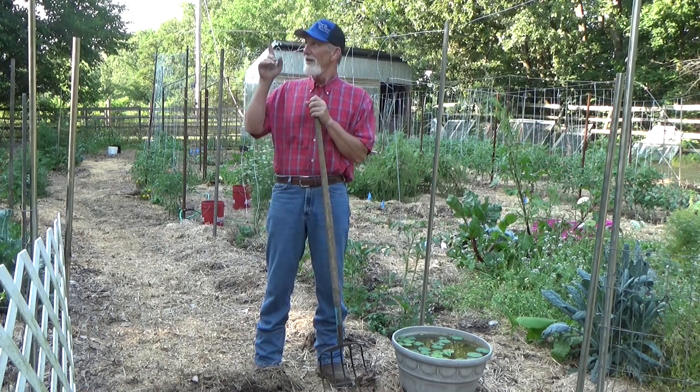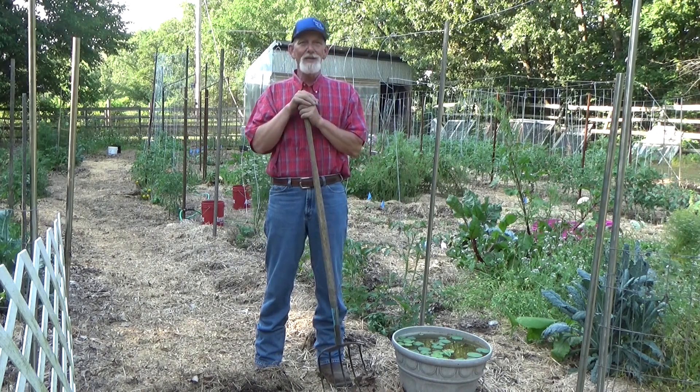And if you want to learn more about the deep mulch, click that link and I'll meet you right back here in the garden. And if you want to learn about the living soil, click that link and I'll meet you right back here in the garden. And until next time, remember — take care of yourself, take care of your family, and God bless you.